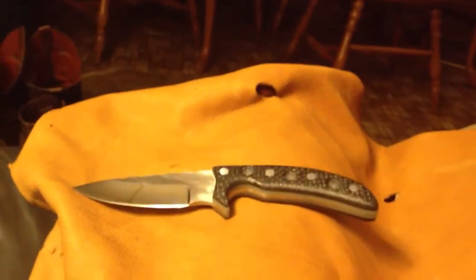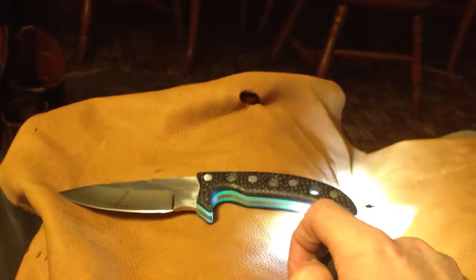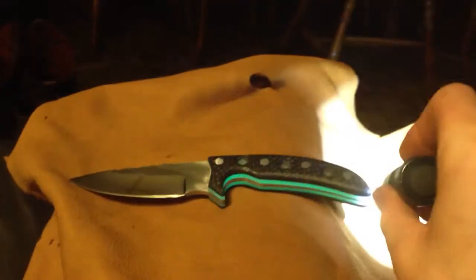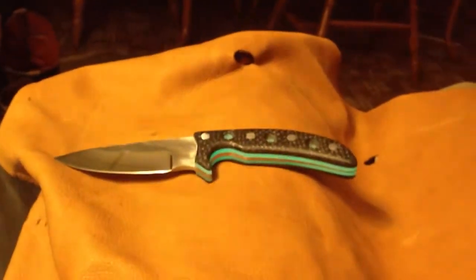I guess I should show this glowing — everybody likes to see that. I know I do. And you can really see that taper tang when the lights are out and that's glowing. I like that. Looks nice.